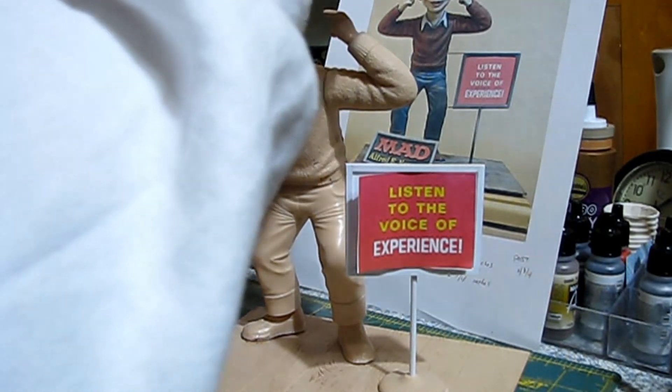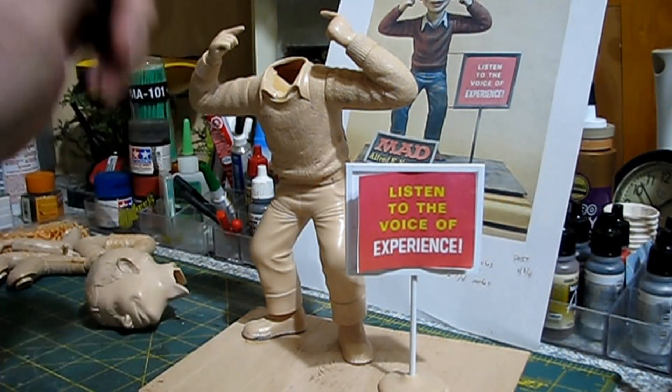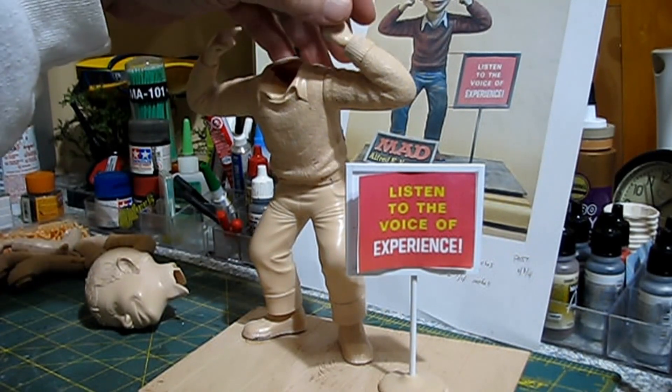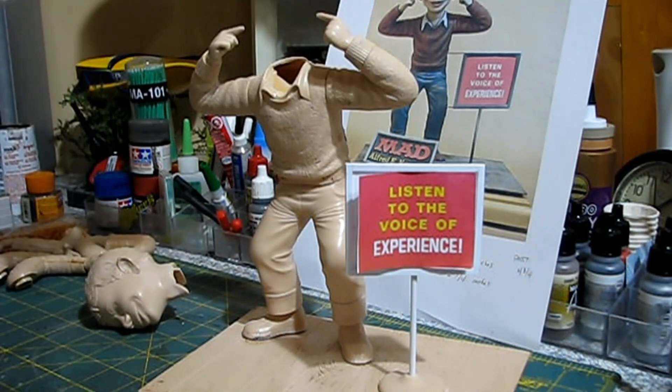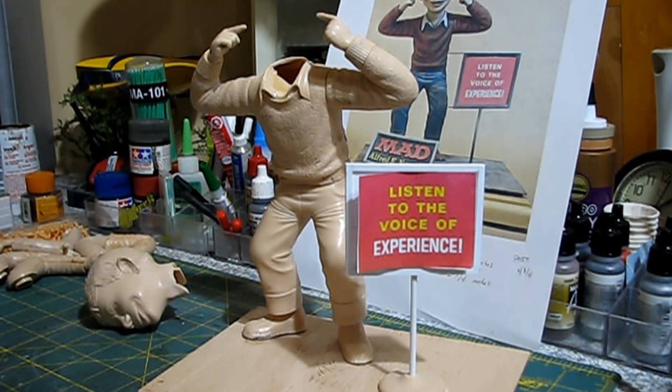The Canopy 560 will hold the arms in place, and if I ever want to take them off I won't damage the plastic — I could just take a blade and crack it and the Canopy 560 will release. I don't want to use styrene glue because that would fuse the parts together permanently.